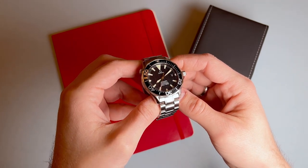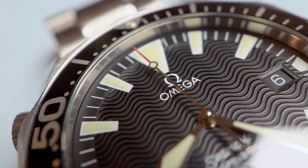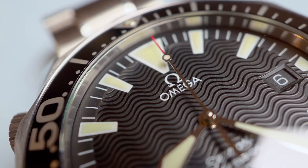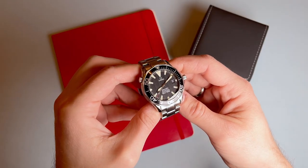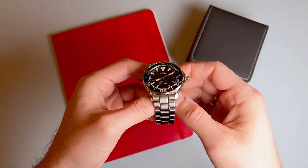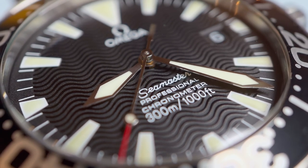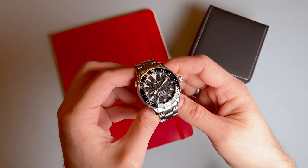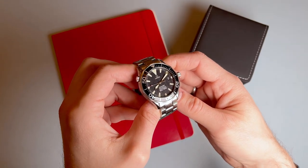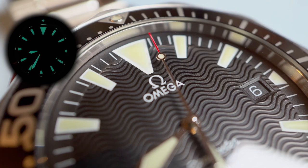The dial on this watch is simply stunning and has a really fun retro look to it. Black in color with the characteristic SMP wavy texture, it provides some really nice light play. Stick painted hour markers with triangles at the 3, 6, 9, and 12, and there are longer hash marks at each second on the minute track circling the dial. The Omega logo sits at the 12, and the typical Seamaster text at the 6, with a matching date window at the 3. The minute and hour hands are solid sword or necktie shapes, and the second hand is a thin hand with a lume pip followed by a red tip. The hands and hour markers are filled with lume, and even after 16 years it shines incredibly brightly, which is really impressive.